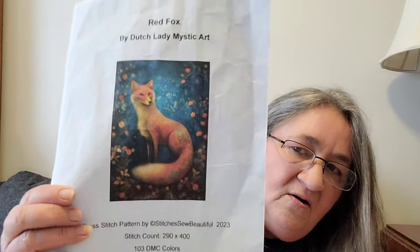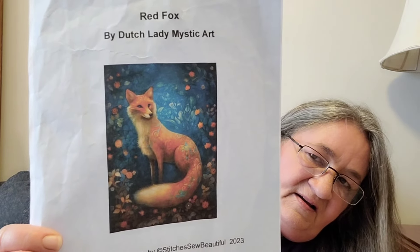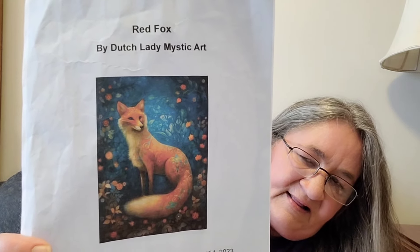This one I worked on for the challenge is Red Fox. It's from Dutch Lady Mystic Arts and charted by Stitches So Beautiful. Look at the colors on the fox — I love all the blues in here, it's just beautiful. This got used for all kinds of challenges: the Stitches So Beautiful contest, Lion and Lamb which is a full coverage contest on WIP Wears, Laura's Stitching by the Shore Facebook group I Spy Challenge, and even in my Harry Potter cross stitch game.